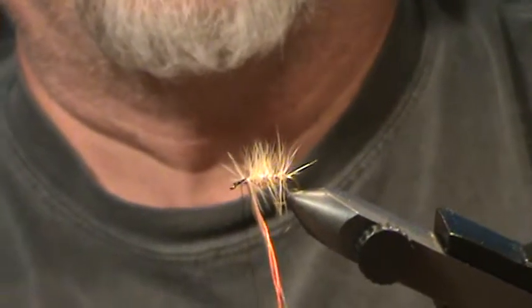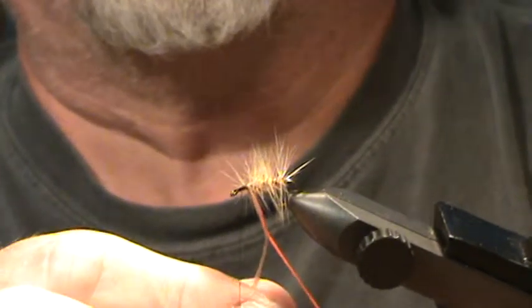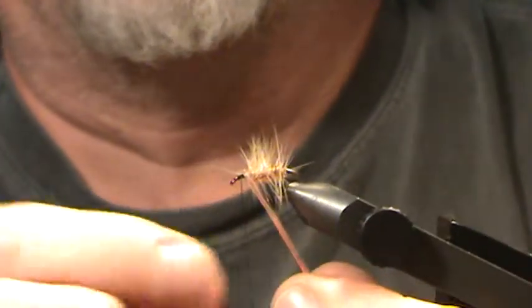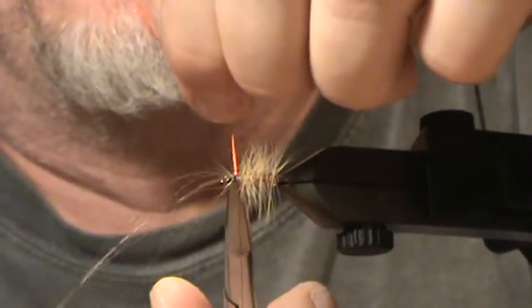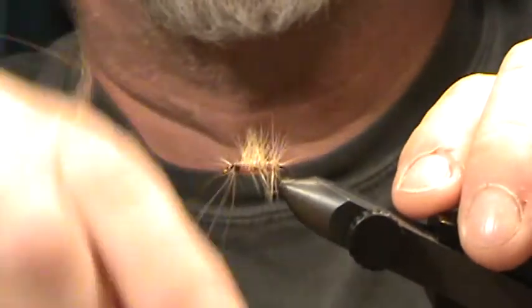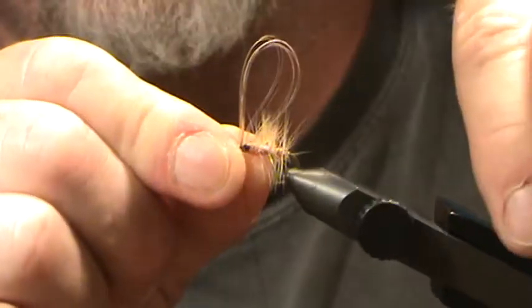It's very important that you don't get too close to the eye of the hook. You want at least two to two-and-a-half eye-lengths away from the eye. Stop, bundle the floss and the horsehair together, and take several wraps of thread around them. Cut off the extra floss and make a couple more turns.